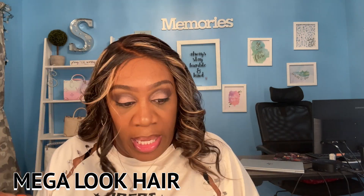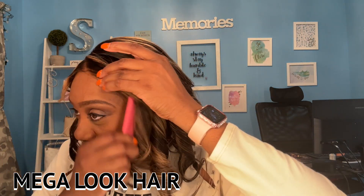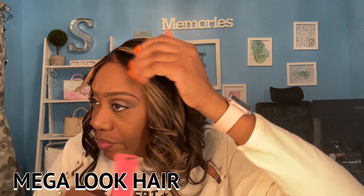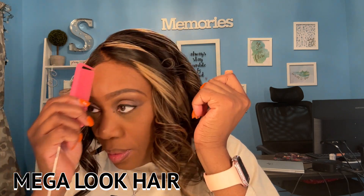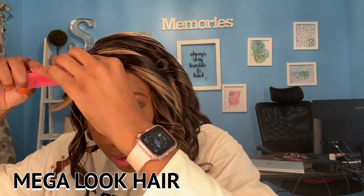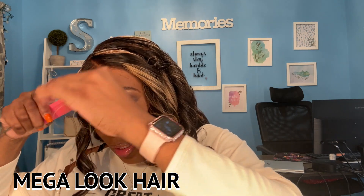I think I'm going to do some baby hair on this side. I wasn't planning on doing baby hairs, but honey, this unit is saying give me a little something on the side. Just a little something — we ain't going to do too much, just a little something.